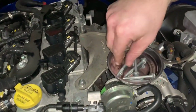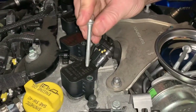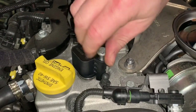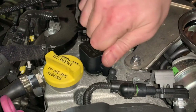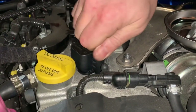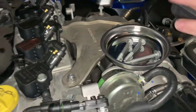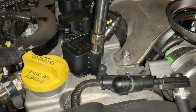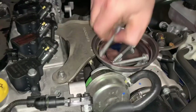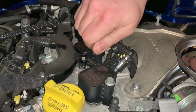Now we need to put the bolts back in to secure the coils in place. Put the bolt in, feel for the threads, and screw them in as much as you can by hand first — you do not want to strip the threads. Do not use an electric impact to tighten them. Just make sure they're nice and secure, then go down the line and screw them all in.